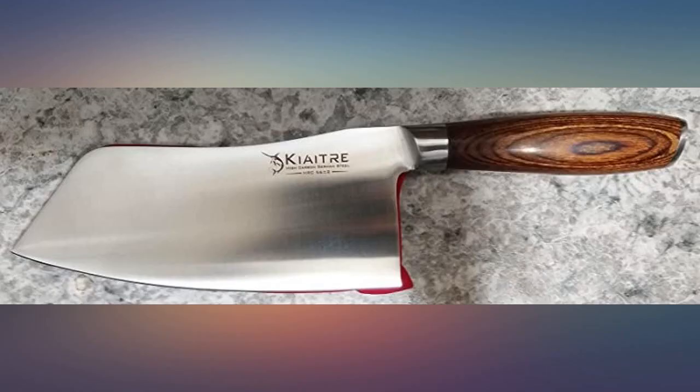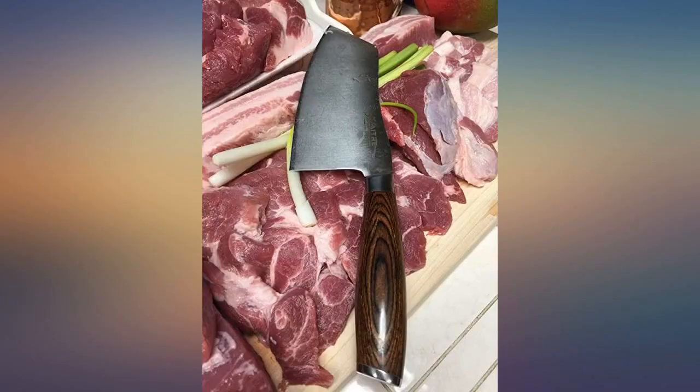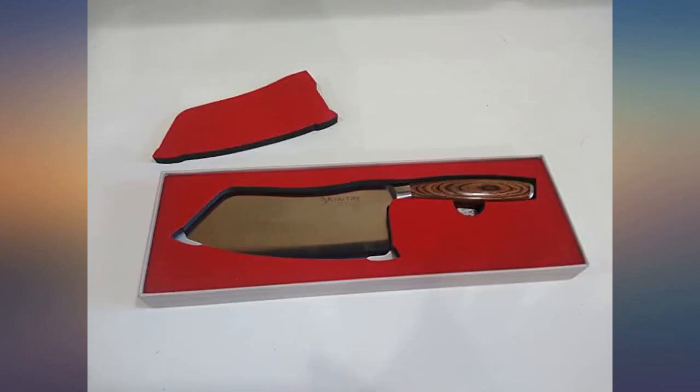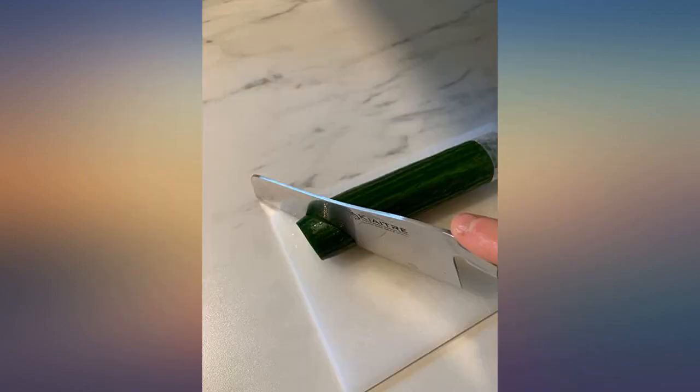My only complaint is that it has been sharpened at a 15-degree angle, and every chef I've learned from as well as worked with always sharpens at a 20-degree angle. However, after a while you'll get used to having to sharpen at the smaller angle — you will love this knife. I have spent more than 20 years in the culinary field and would definitely have this knife in my kit.